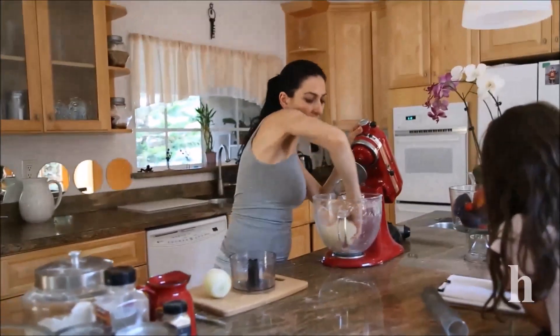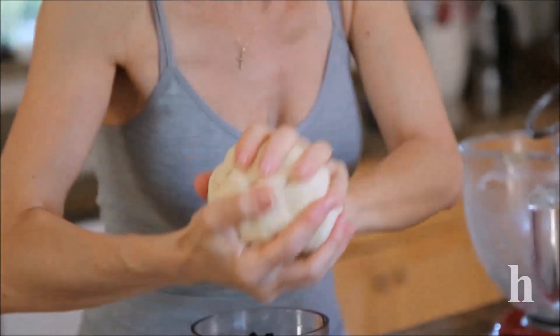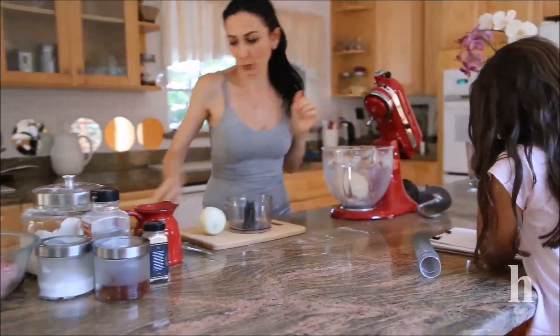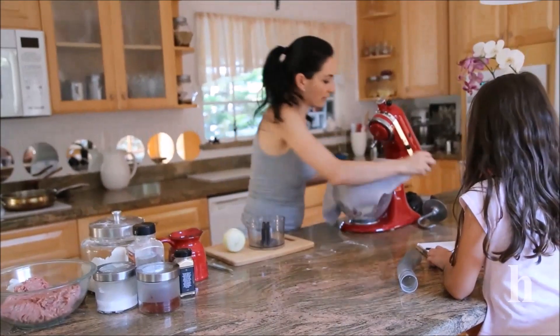The dough is ready. As you can see, this is a really stiff and very non-sticky dough. I'll put it back into the bowl and cover it with a towel while I make the filling.